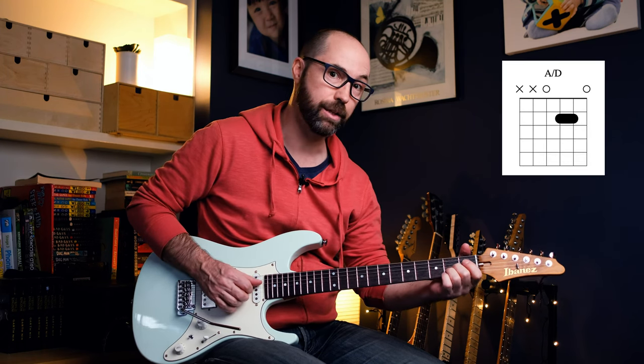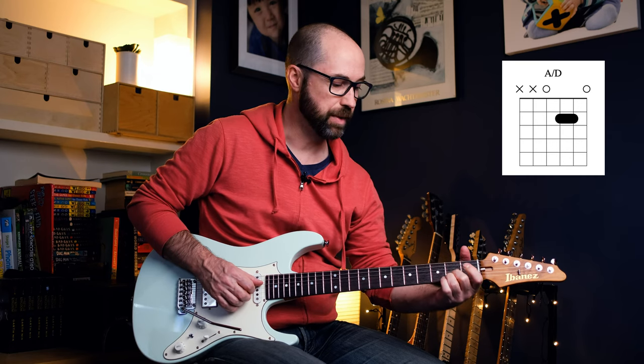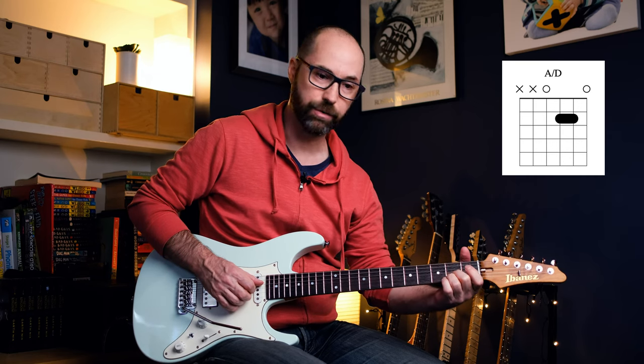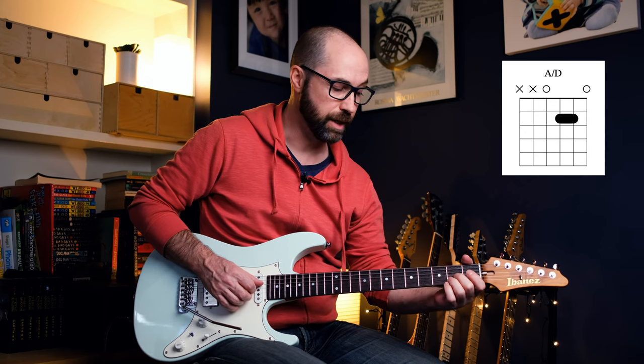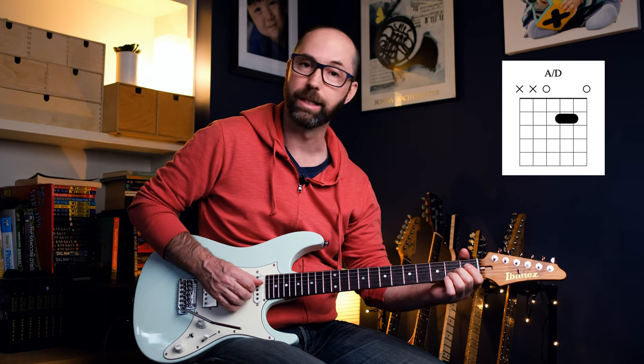Then we're doing an A on a D, up to a D. Think of an A chord shape but take that bottom E off, so you've got an open D string there. Then you've got a 2 on G, 2 on B, and the open A string.